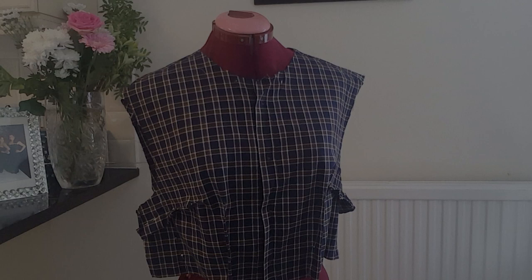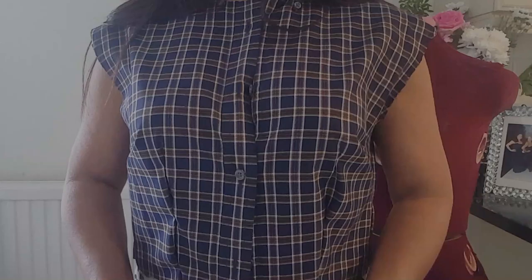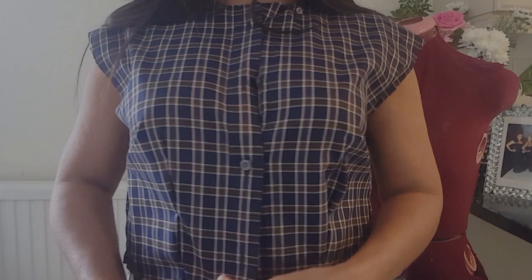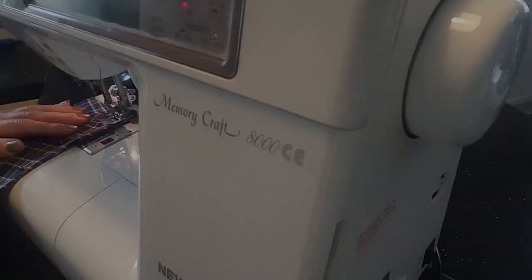I must try it on my body first just to make sure everything fits perfectly. I'm trying on the bodice with the pins still in, now the right way around, and I'm quite pleased with the fit. I'm going to go to the machine and sew it now.